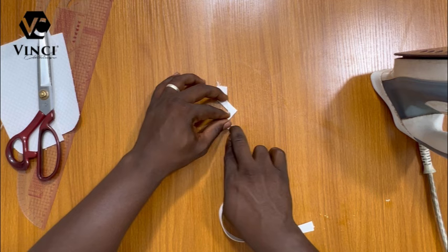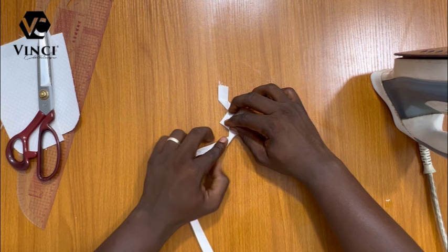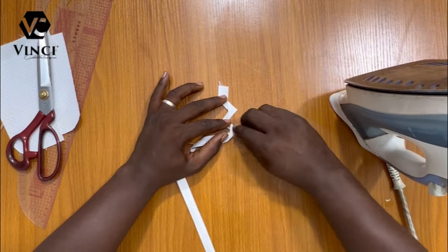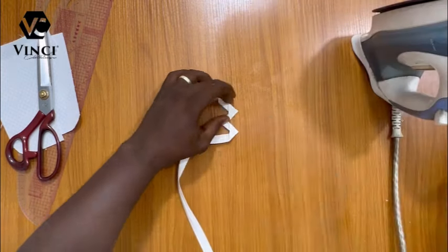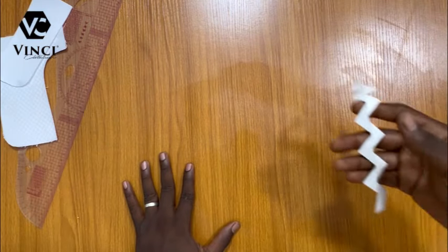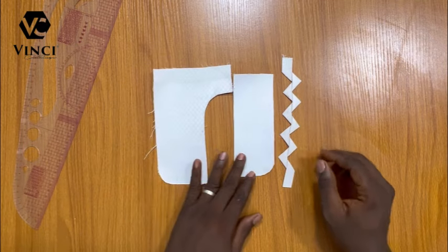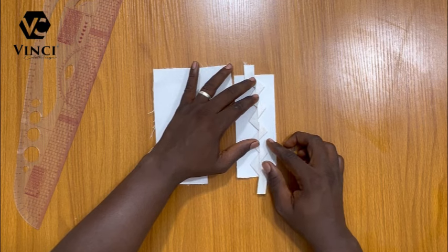Then bring it down again. Basically what you'll be doing is: bring it down, take it to the right, bring it down, take it to the left — bring it down, take it to the right, bring it down, take it to the left — until you are level with the length of the zigzag. At every step of the zigzag, use your iron to press it. This is what we have — it's easy and it's fun making stuff like this.